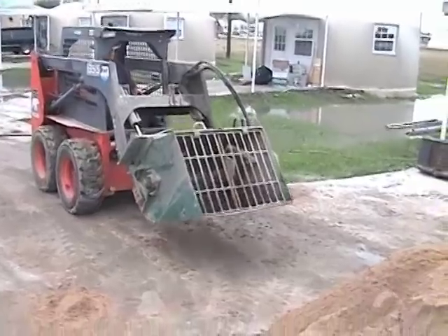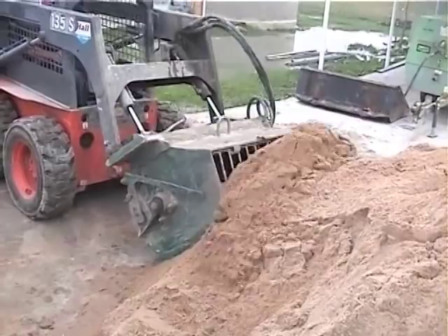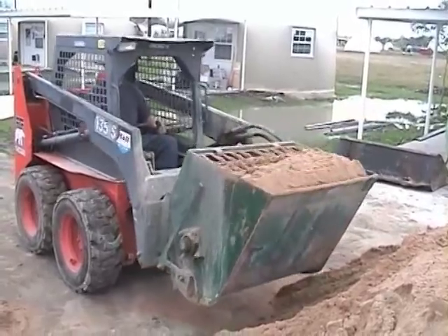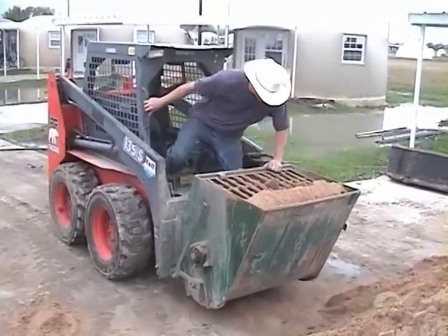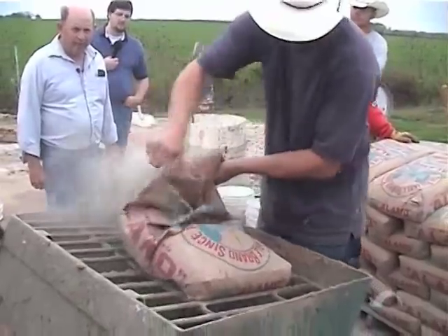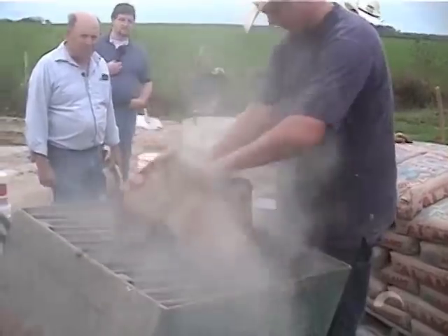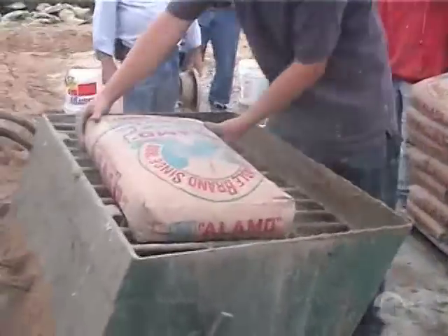Now the experienced man on the bucket is going to show you how we do it after you've had some practice. You'll notice he just runs into the sand pile, shakes the mixture back, and takes a peek into the bucket to see where it's at. Now we have the sand churning in the mixer already. Our guys are going to put in two bags of Type 1 Portland cement — drop it on top of the mixer, tear the bag, and dump it out. There's one bag, still turning dry, and there's the second bag.